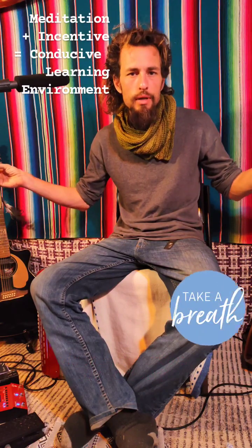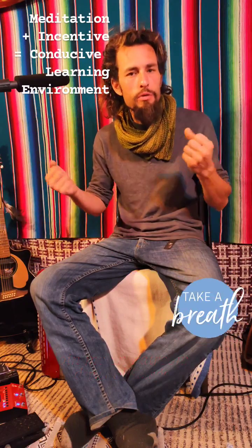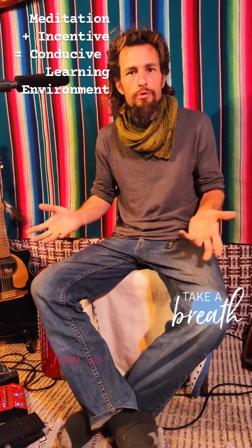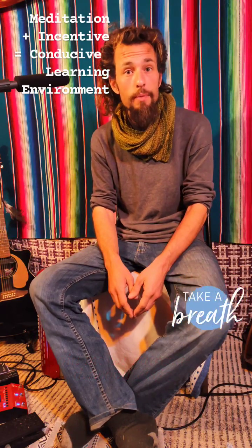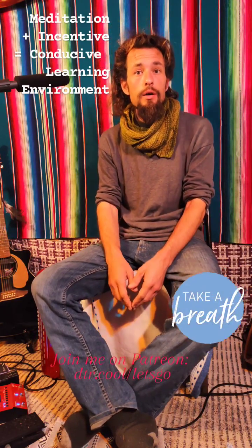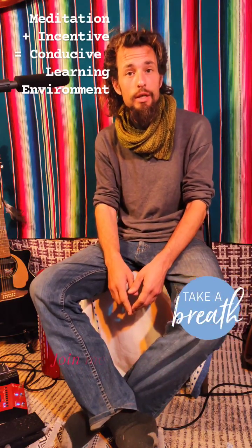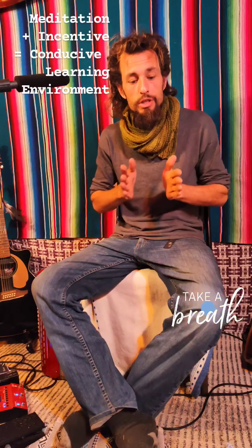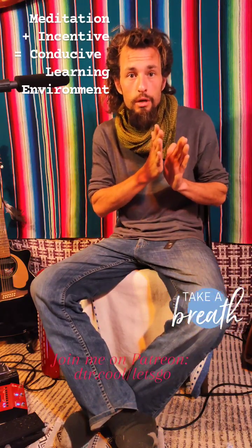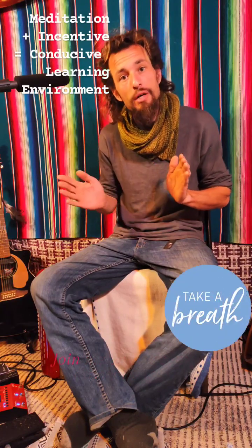Now, time is largely a perception that's created through the brain. We have a shared perception and therefore we have this shared construct called time. But in your individual awareness, you have the ability to slow that down and to experience things moment to moment in an incremental manner.